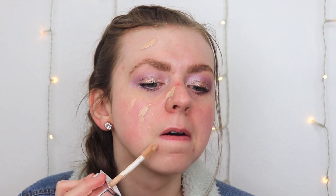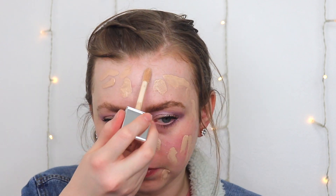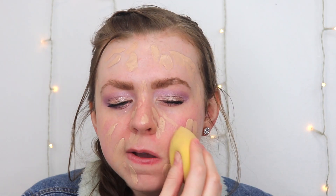Now I'm going in with the Physician's Formula Healthy Foundation — I just got a new bottle. Physician's Formula actually just came out with a new foundation I'll compare to this one next week, so get excited for that. Whenever I'm doing a primer review I love using a neutral foundation so we can see what finish the primer gives and what's going to shine through. I'll blend with my beauty sponge, flipping it between sides.